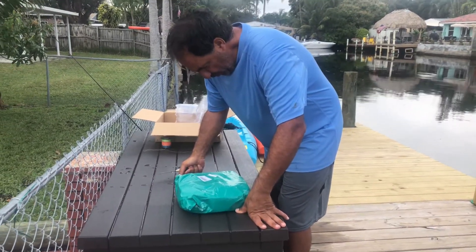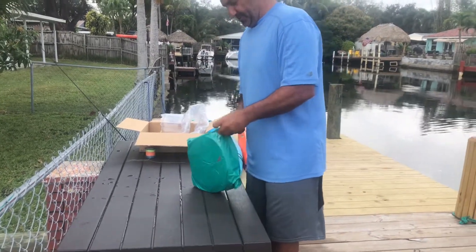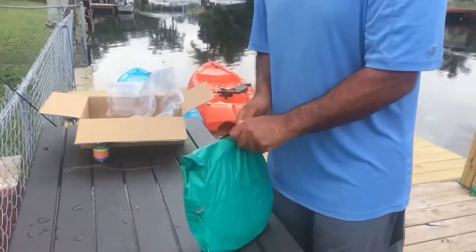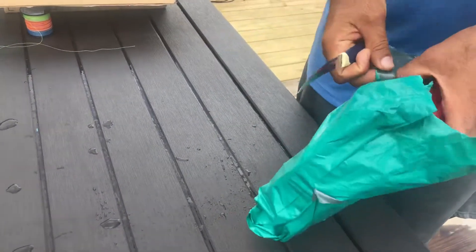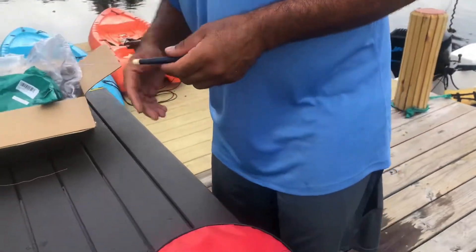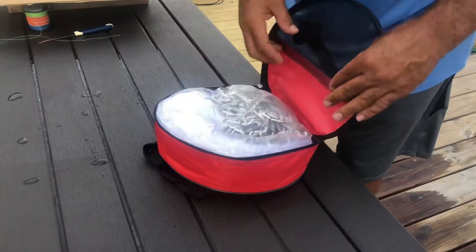It's a real lead sinker — 12-foot cast net, made in China. Let's see what this is all about. The packaging looks decent. It'll never fit back in that bag again after my kids start throwing it. I got to get these knives — anybody knows these are made in Brazil, they're serrated and they work great. Let's see what we got here. Came in a pretty decent-sized bag, pretty heavy.